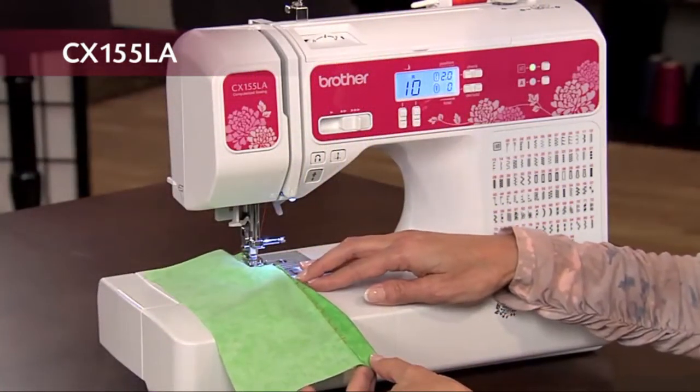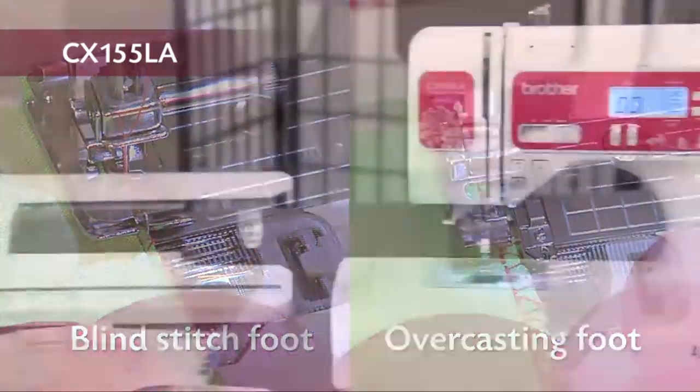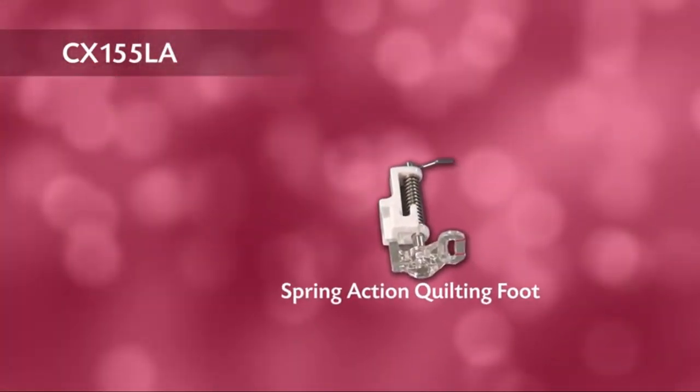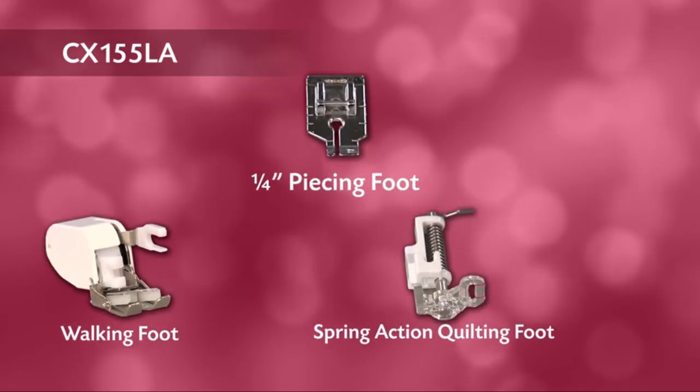For fine finishing, included are our blind stitch and overcasting feet. And for quilters, included are a spring action quilting foot, a walking foot, a quarter inch piecing foot, and quilt guide.